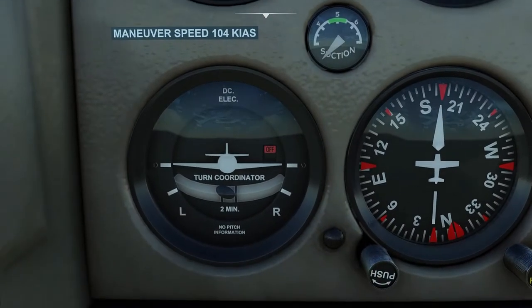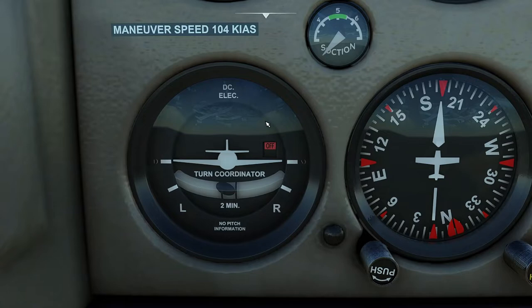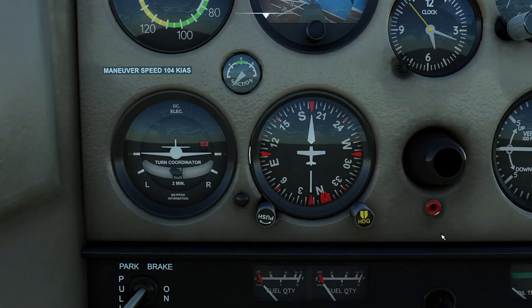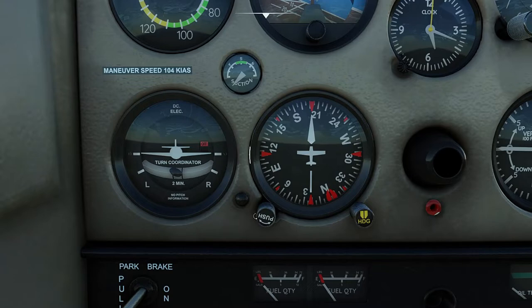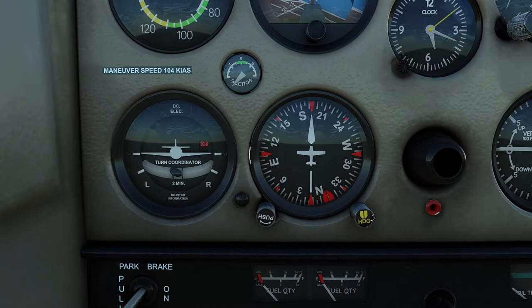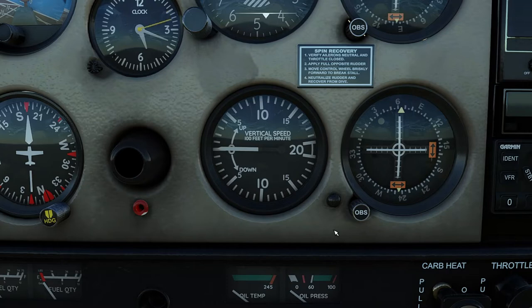Bottom left we have a turn coordinator which shows the direction and rate of turn and roll as well as coordination. Bottom center we have a direction or heading indicator which indicates the magnetic heading and direction of flight above magnetic north. The knob to the left realigns the indicator with the magnetic compass to correct for gyro drift, and the right one is the heading bug. Finally, bottom right we have a vertical speed indicator which indicates the rate of climb, rate of descent, and level flight — it measures in hundreds of feet per minute.